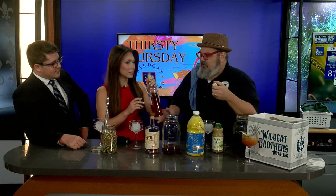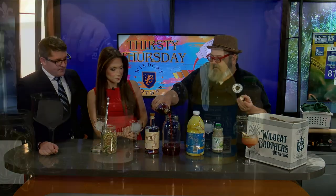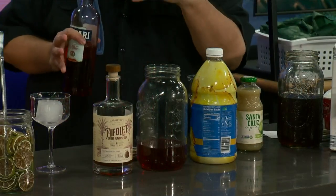Campari is going to be like an Aperol. It's going to be a spicy, bitter kind of liqueur. This is going to be one of the drinks. Sometimes we hear that some drinks are too sweet. This is going to be a not-sweet drink. This is going to be more on the bitter side.